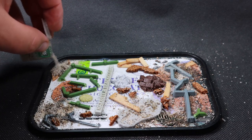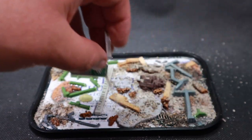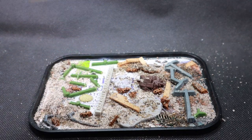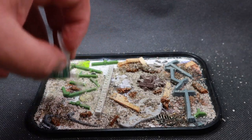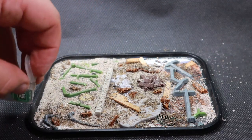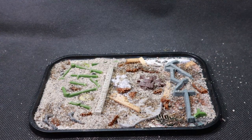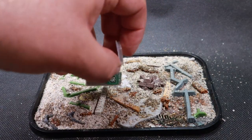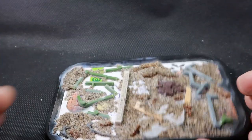I used super glue to attach the sand, wanting to get this done quickly since I'm a bit addicted to the new Zelda game. It's probably more advisable to use PVA glue or Mod Podge — that'll give a better grip, because with super glue little chunks can sometimes accidentally flick off. The way I solved this was applying another layer of super glue over the whole top to lock everything in place.